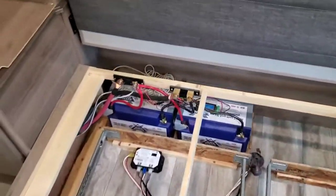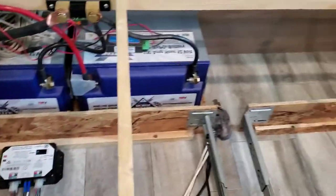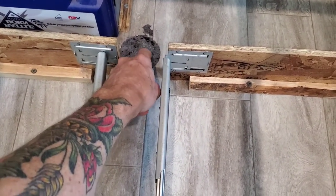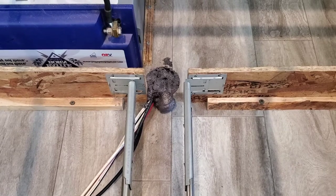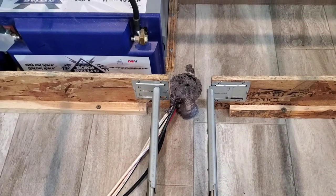What you'll find underneath your bed is the controller for your slide-out. Those wires are entering from underneath through a hole that's already in your camper — it's full of foam. You're going to have to cut that foam out, and then replace it with some Great Stuff expanding foam when you're done with the job.